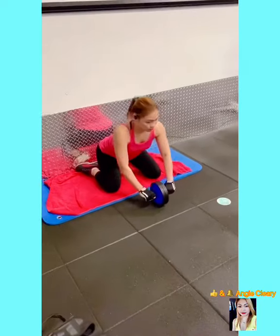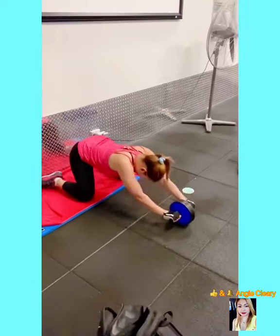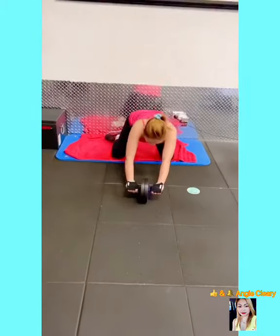My third workout is called the roller plank. This will target your abs, back, arms, and shoulders.